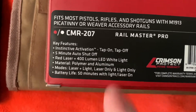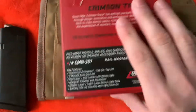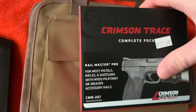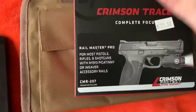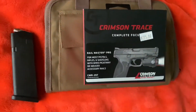Battery life is 50 minutes with light and laser on. I've noticed that it doesn't last that long with the batteries that it came with — I actually had to pick some more up, which are like $12 to $13. If you're lucky, you should just buy rechargeable ones, honestly, because that would do the best for this.